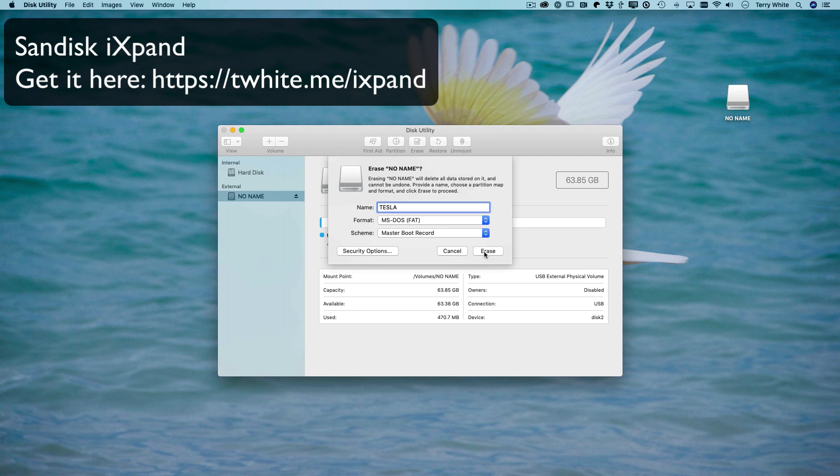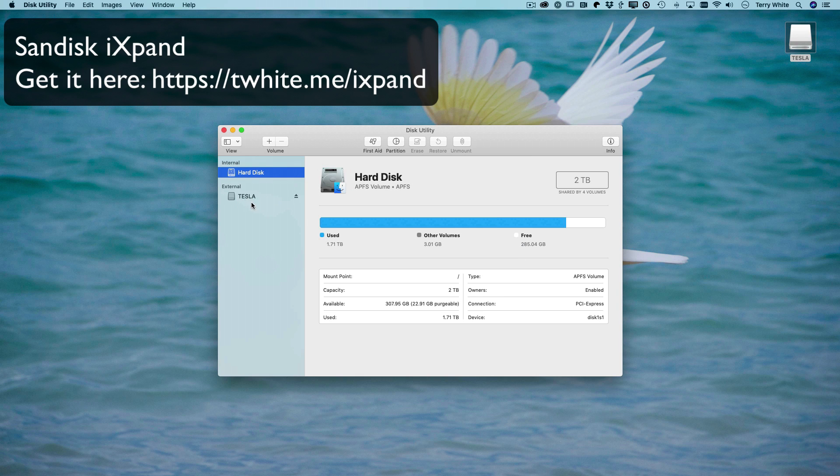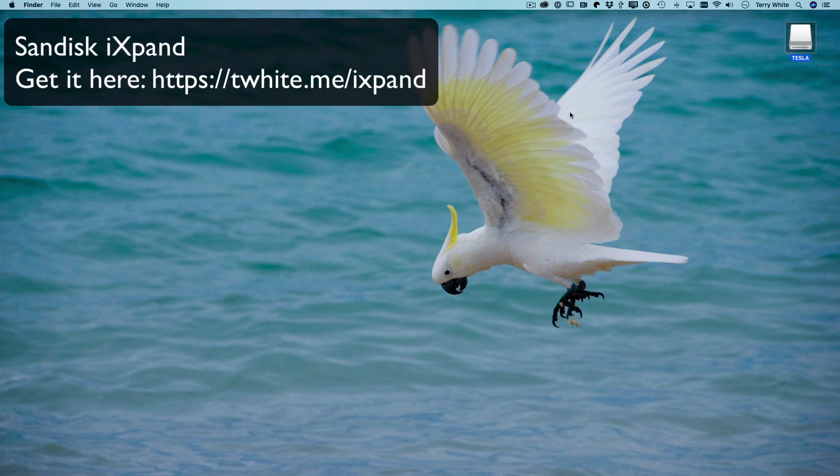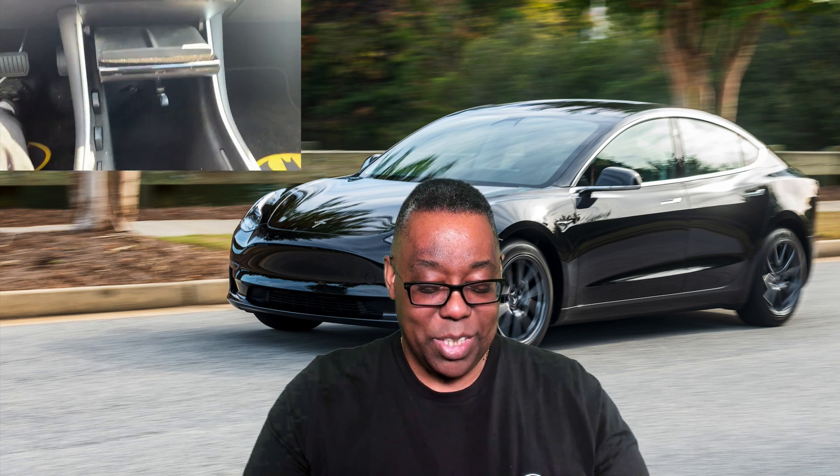Once I formatted it, before I ejected it, I had to remember to put that TeslaCam folder on the drive, because once you reformat it, it's empty again. Then I could take it out and put it in the car — and once in the car, it just works. It records, so I can see if there's any nefarious activity going on around my car in sentry mode. Now I don't have to fire up a computer; I can just plug it right into an iPhone or iPad while I'm sitting in the car, since I always have my phone with me.